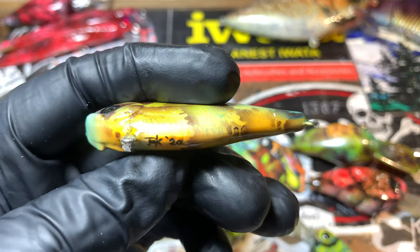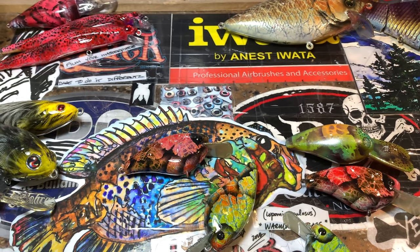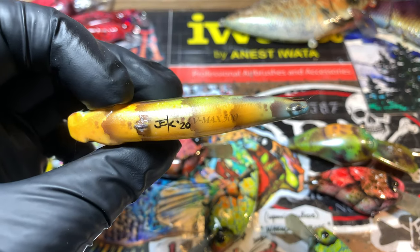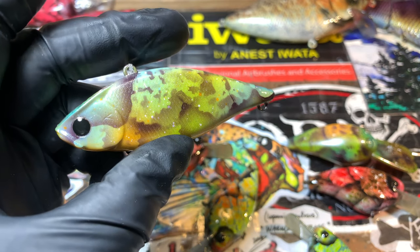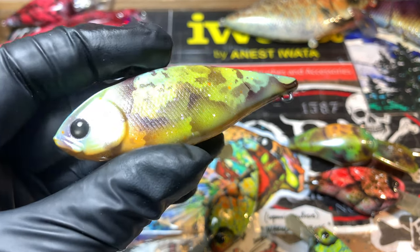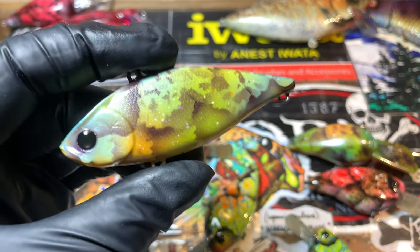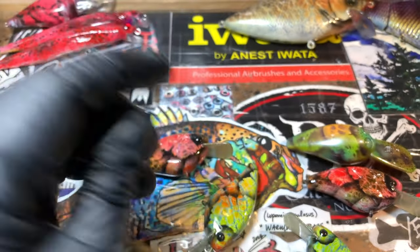Lucky Craft — little LVR finesse lipless and the larger Lucky Craft lipless. For these I'm just using detail black magenta as the detailing, not straight black like I did on the others.